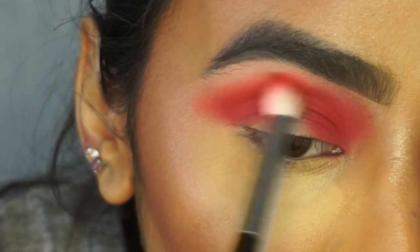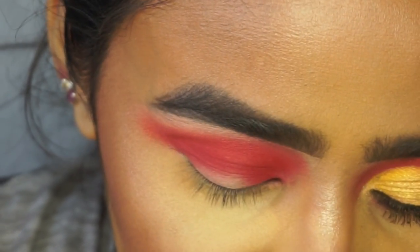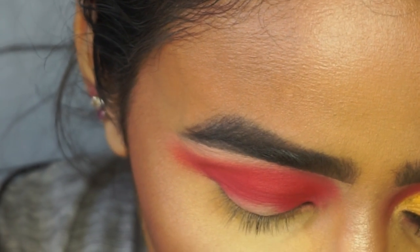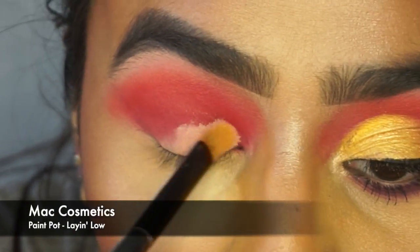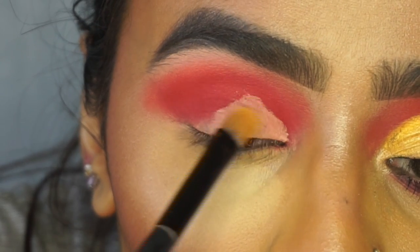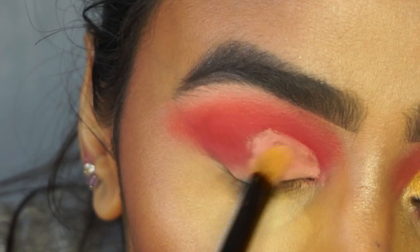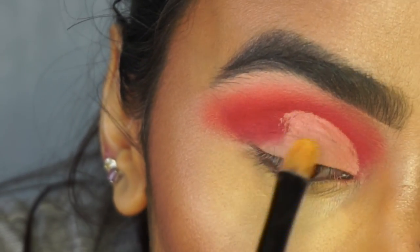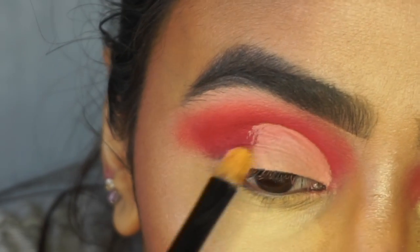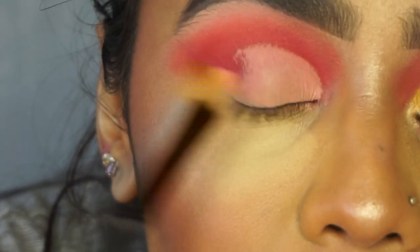I'm going to dip a little bit into the orange and just diffuse those edges. Now I'm going to cut my crease. I've got this flat brush and I'm going to pick up my matte paint pot in the shade laying low to cut my crease. What I like to do is pat this product on rather than swiping it, because swiping ends up mixing the eyeshadow colour with the base. I'm going to leave the outer corner free of the matte paint pot and blend the shadow in there instead. Take your time when cutting the crease because you don't want to ruin all that blended work.